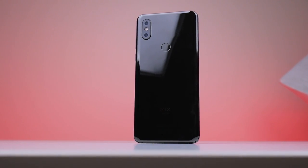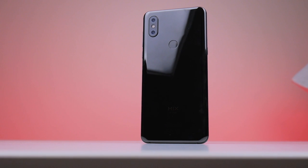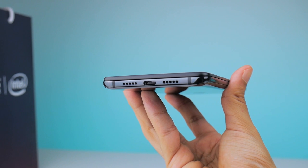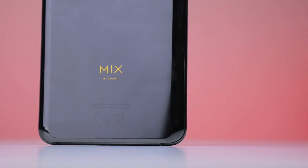As for the phone, one thing I've noticed already is that it's pretty heavy at 218g. The glass and metal is obviously a contributing factor to this, but the phone's ceramic back may also be a reason for this.